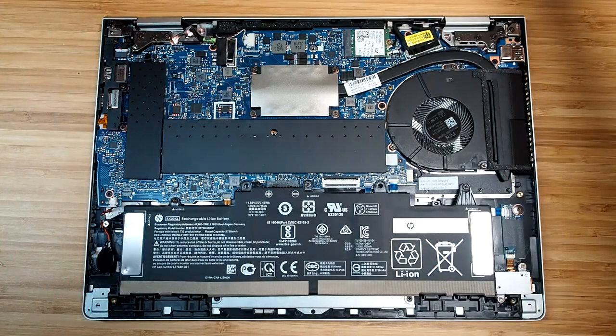We'll also have a peek at the internals of this computer later in the video, as well as covering temperature, noise, and battery life. I want to give a big thank you to HP Australia for providing this unit for the review. After I finish my review, I will be sending it back to them.